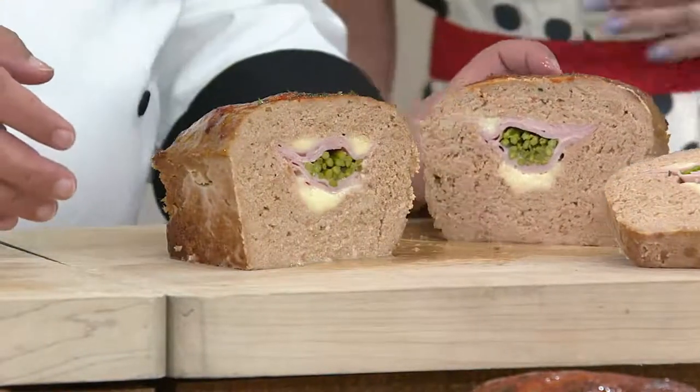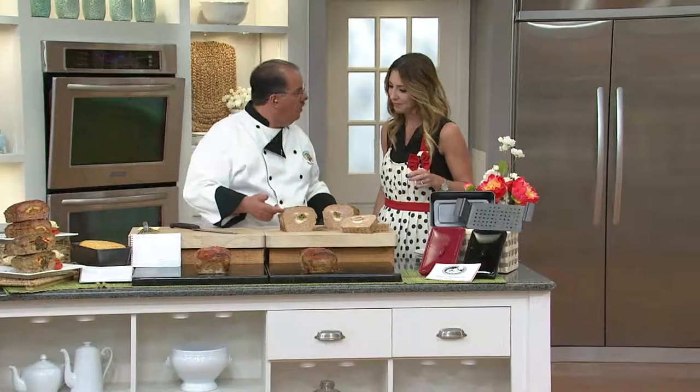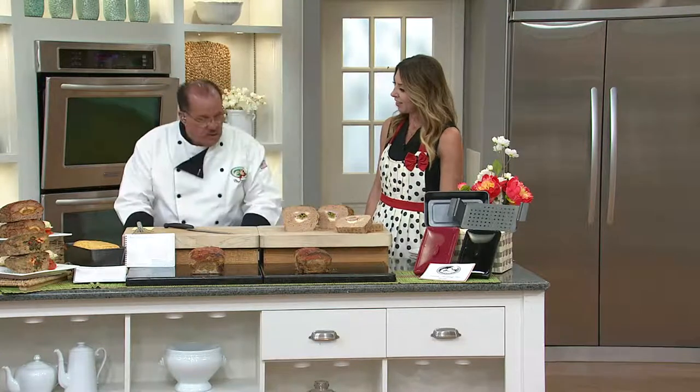My mom always said, if you can put it on the side of the plate, why can't we put it inside the meatloaf? So that's what we've been doing since I've been a little boy — we've had these stuffed meatloafs. I actually created a product that makes the process easy, so I'm just gonna show off a couple more of the meatloafs, then I'll show you how it's made.